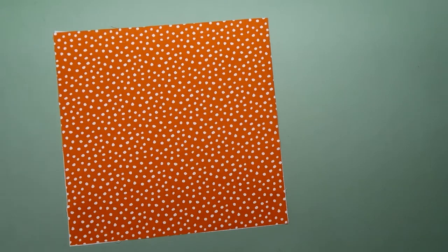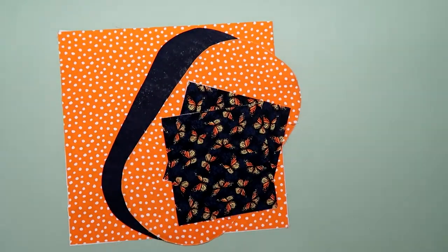I've pre-cut and interfaced all the pieces already. I'm not giving any measurements because you need to purchase the pattern for that.